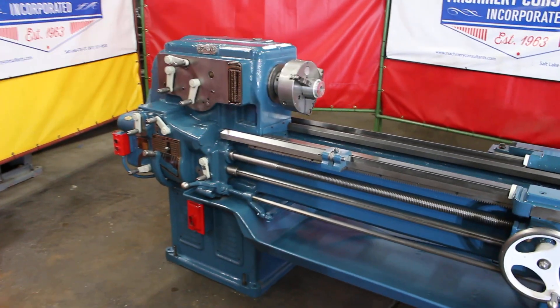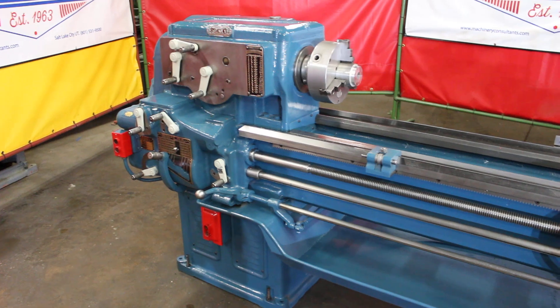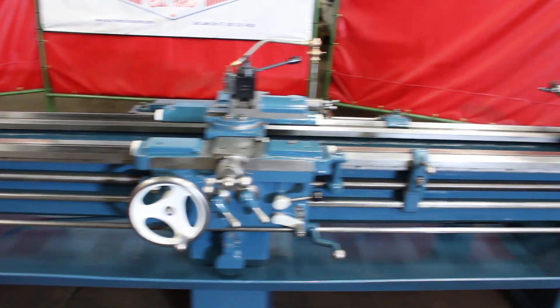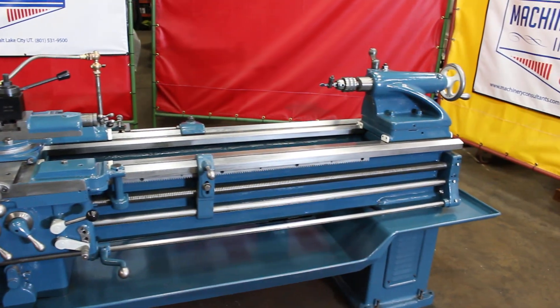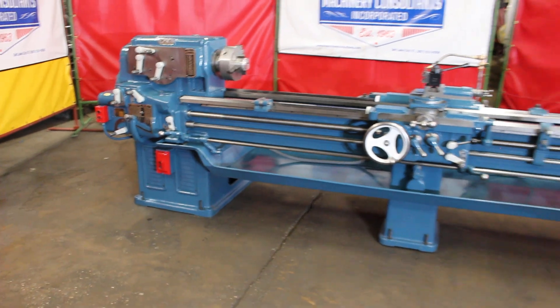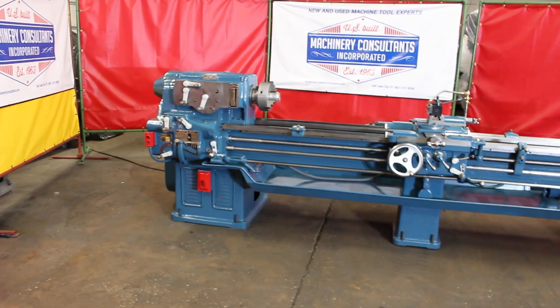It's an American-made Sydney Model 16. This particular machine swings 18 inches over the bed. It has 102 inches of center distance, inch threading, inch feeds — a real sharp, clean machine.